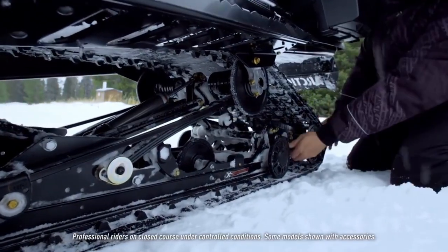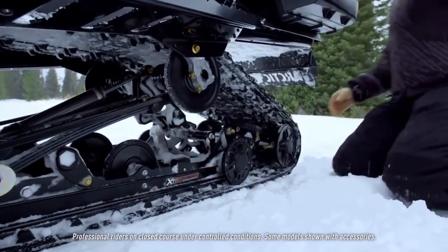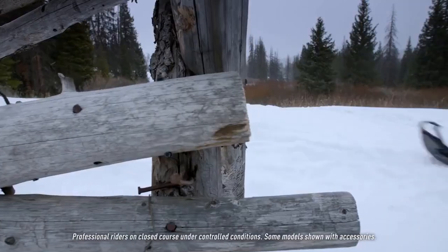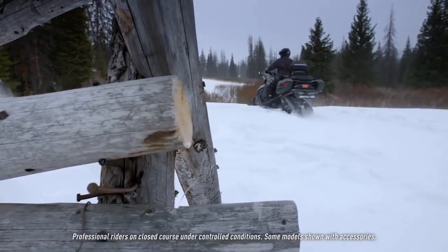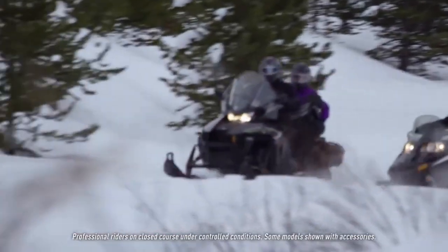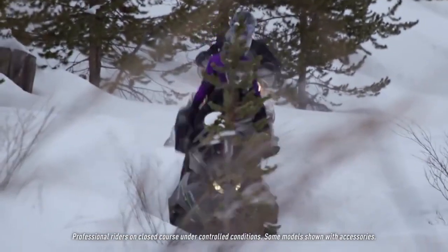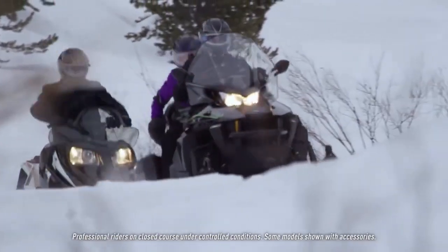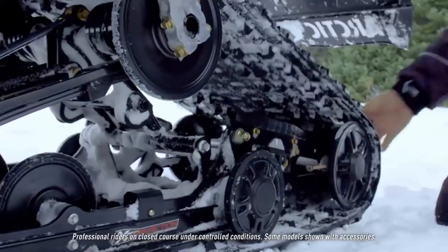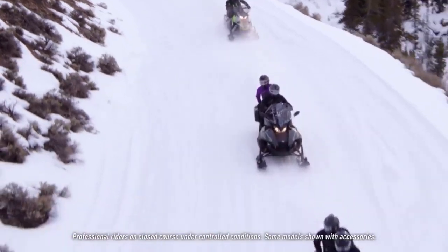What articulating rear suspension does is it basically means the rear of the suspension is allowed to move up and down as the skid frame works through the bumps or through the snow, which essentially shortens up the rear. So on a wide track 7000 XT like this, you have a 20-inch wide track by 154-inch length — a very long, very wide track with a lot of traction on the ground. The articulating frame allows the back of that track to come up, which shortens the feel of the snowmobile when riding forward or on the trails.